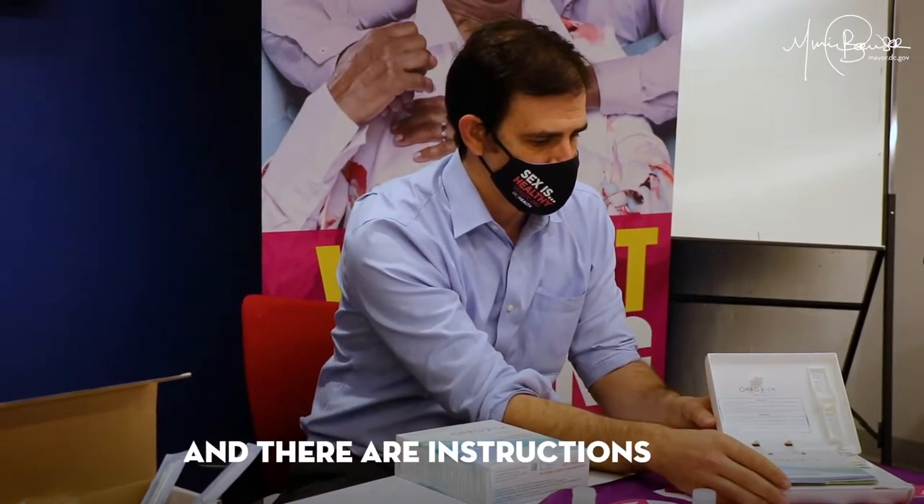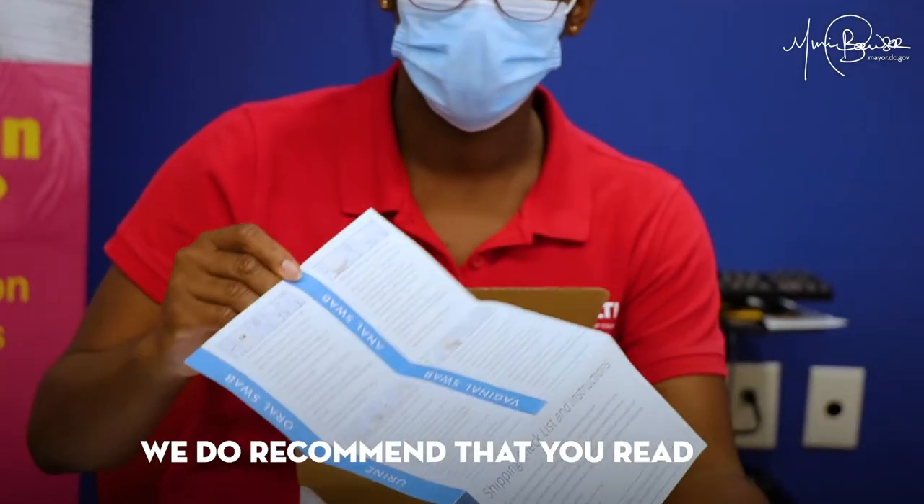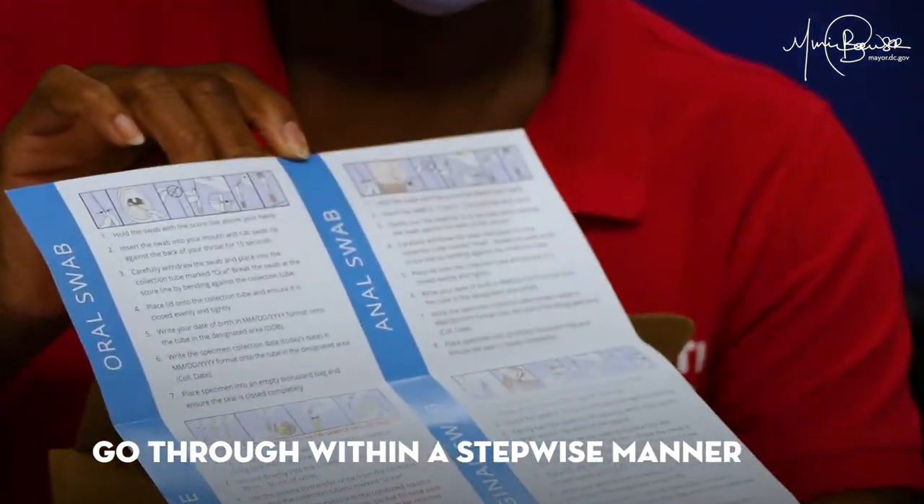You'll get the test kits and there are instructions. We do recommend that you read the instructions and go through them in a stepwise manner.